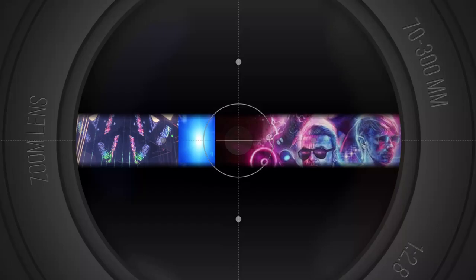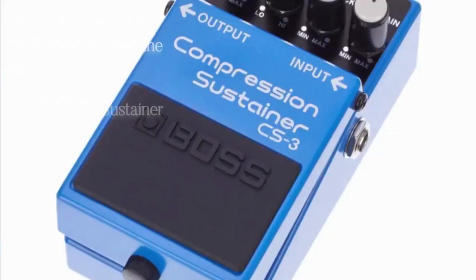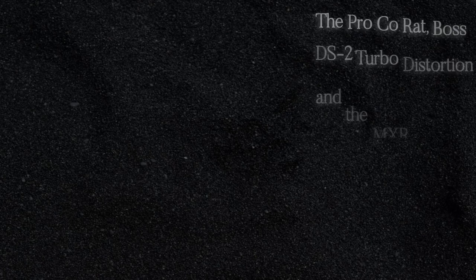For compressors, the Muse guitarist uses the Boss CS2 Compression Sustainer and the Keeley 2 Knob Compressor Pedal. The ProCo Rat, Boss DS2 Turbo Distortion, and the MXR Super Badass M75 are a few of the other distortion pedals he likes using.